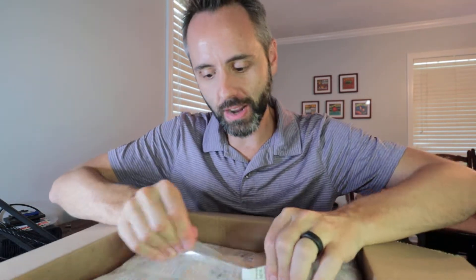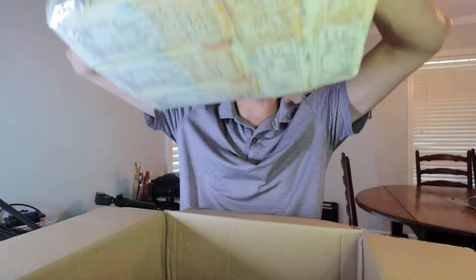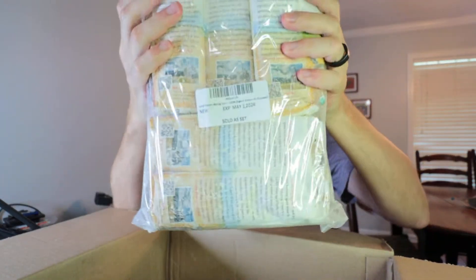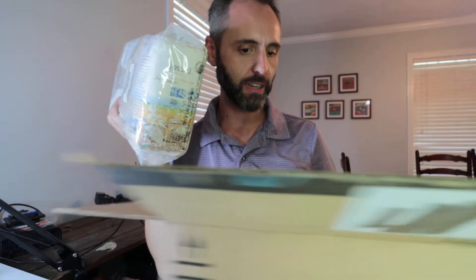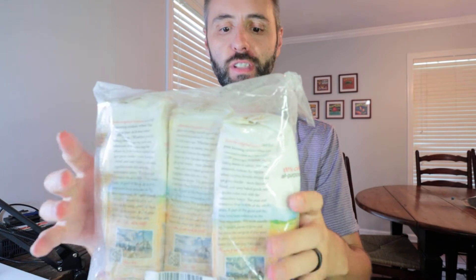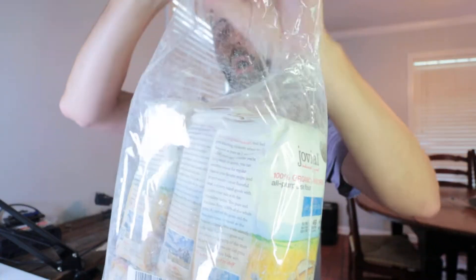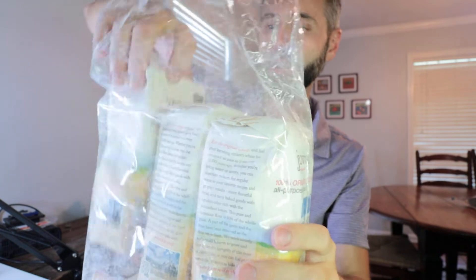My wife actually ordered a bag of this — I think it was a two-bag version. This time she got a little bit more. Comes like this. Got five bags in here, they have it all nice and wrapped up into one big bag, which is good in case one of these busts open — you don't want flour all over the place. But this is an all-purpose flour that's 100% organic einkorn right there.